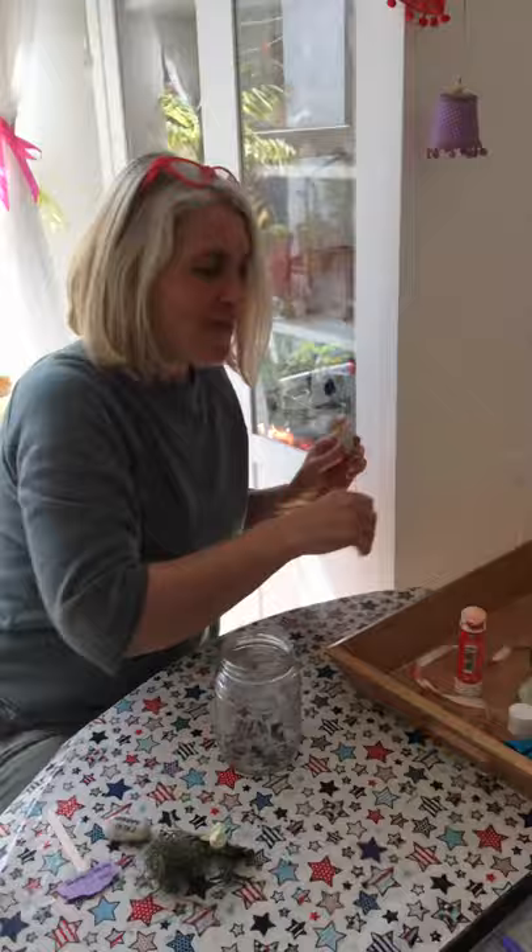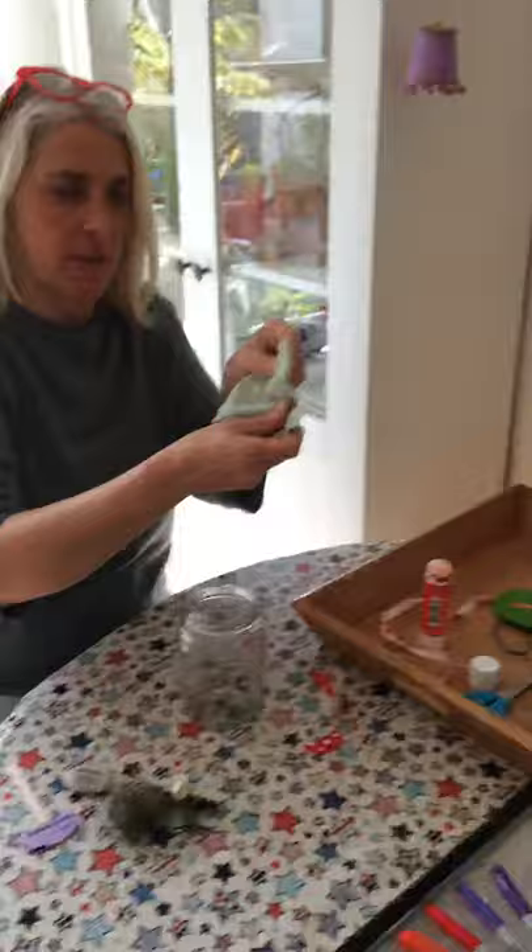And some cardboard and some felt tip pens. Now I'm going to show you what this fabric's for, and this lid and ribbon as well.